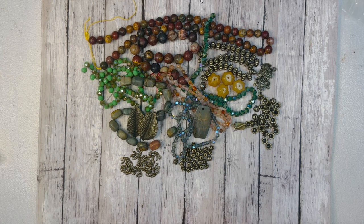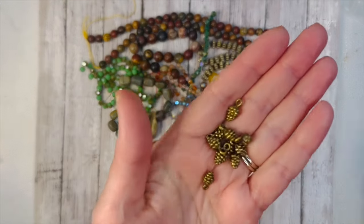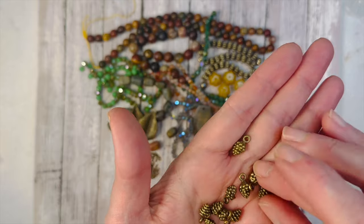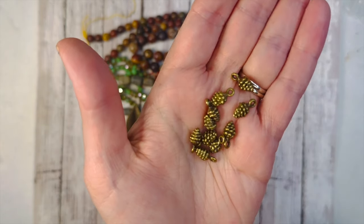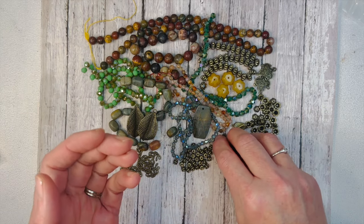Then we have 10 pieces of 13x7mm pine cone charms. Look at these — oh my goodness, they are so cute! I love the detail in these. The cutest little charms — I love little pine cones.